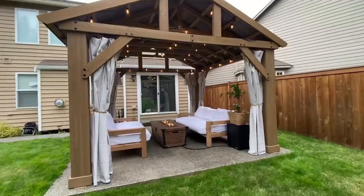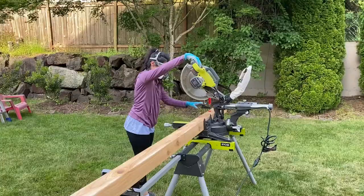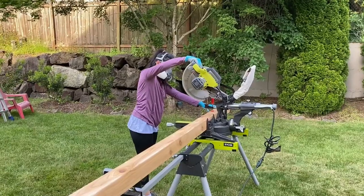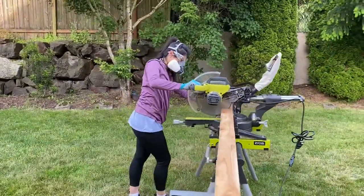We were able to reuse two twin mattresses and six standard pillows from our guest bedroom. Each sofa requires six 30-inch cuts, two 24-inch cuts, and four 72-inch cuts.